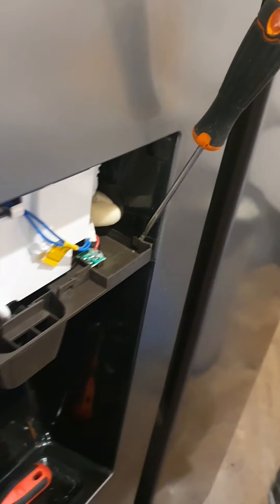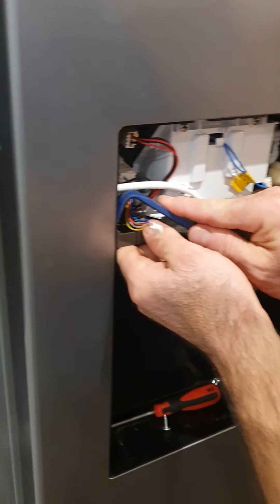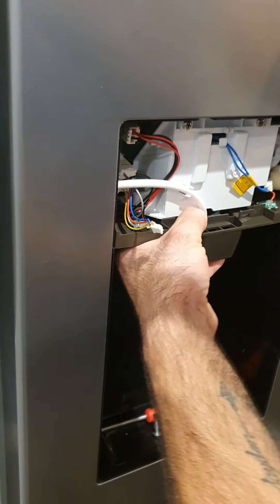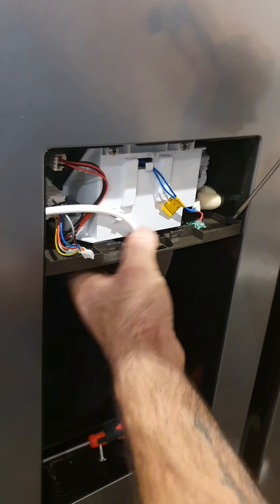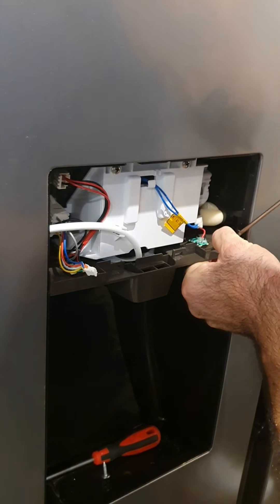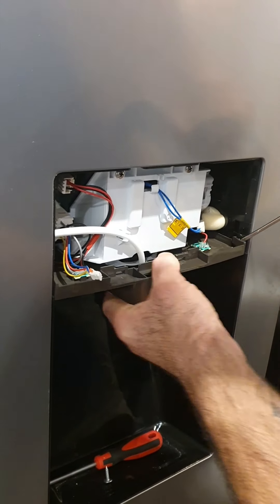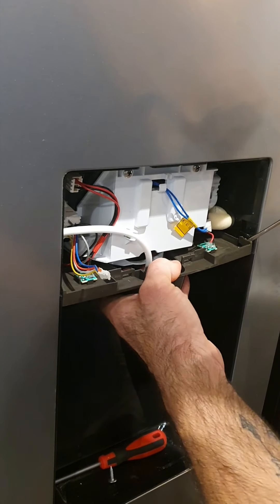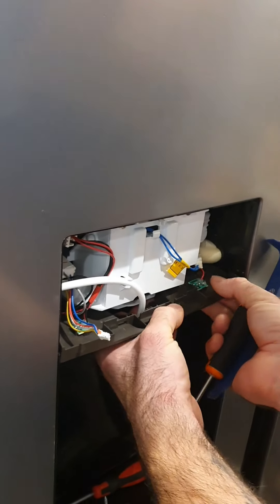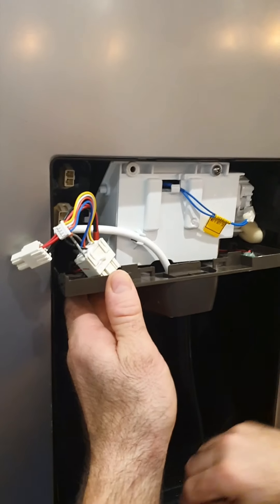You'll probably need one each side — okay, then just ease down slightly. Remove these two screws here.